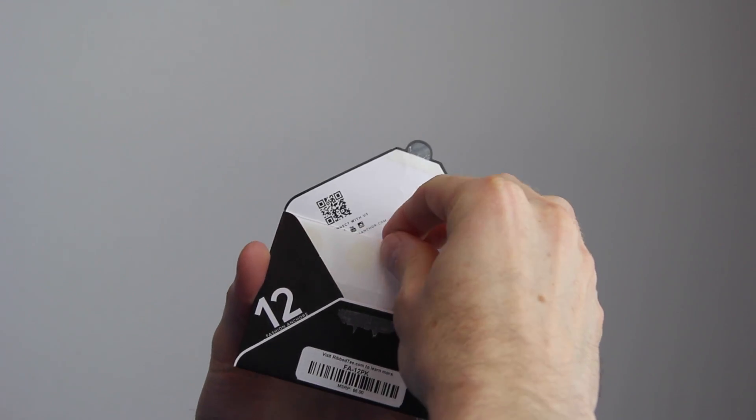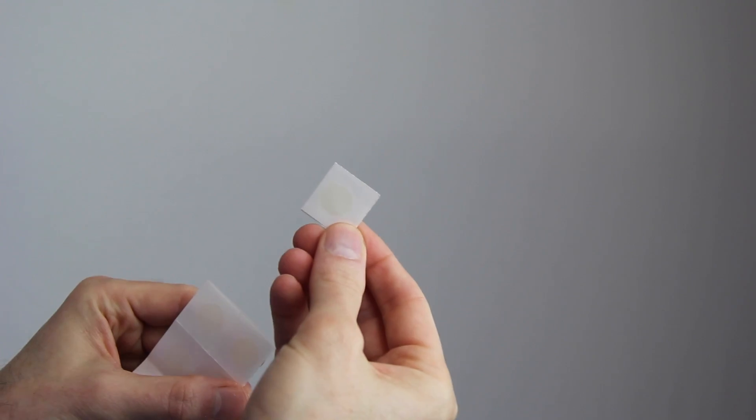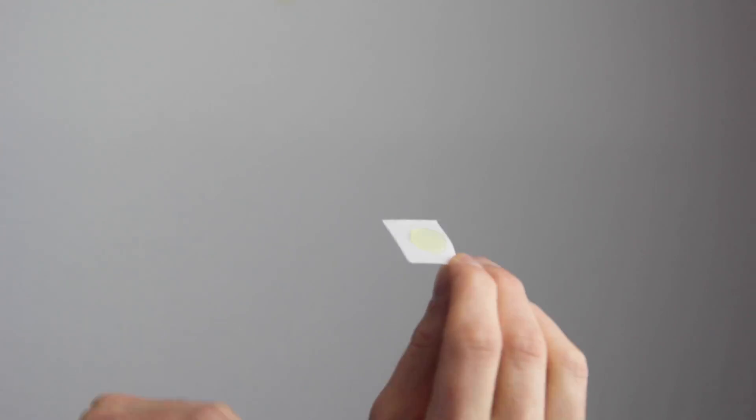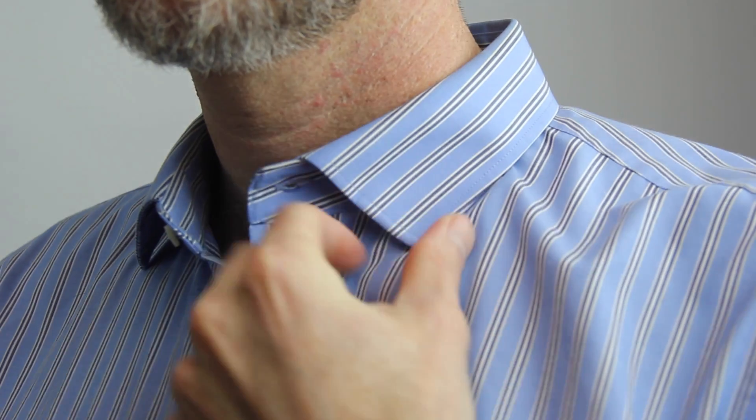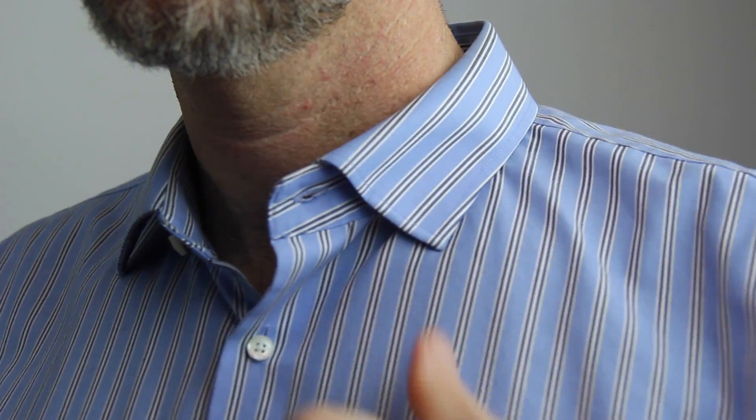First, if you haven't seen Fashion Anchors, here's what they look like. They're a small gel adhesive dot. Just remove one side of the backing and apply the other side to the underside of your collar. Then your collar stays upright and flat right where you want it to. It's pretty easy.